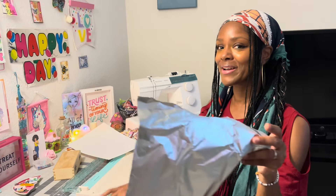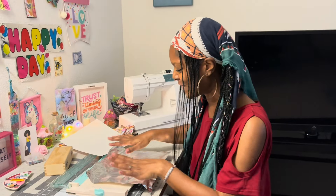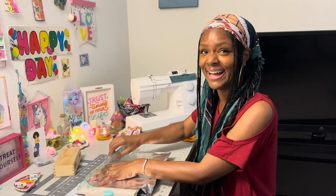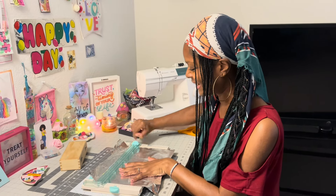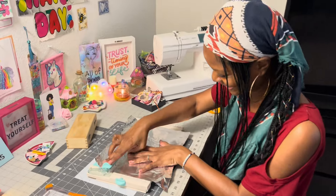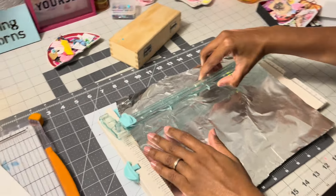You should see my husband's face — he's acting like this is a magic trick! He is amazed and hasn't even seen it yet. I am very interested to see how this works too.